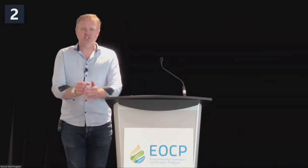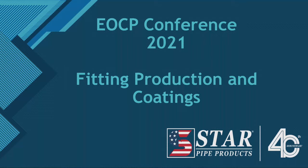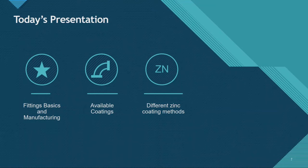Thank you. Hello again. So what I'm going to go over — it was supposed to be just on fitting coatings. There's not that much to really talk about on that alone, so I'm also going to talk about the manufacture of the fittings, how they're made, because a lot of people don't know how ductile iron fittings are manufactured and all the steps that go into that, and then the coatings that go on after. I'll cover fitting basics of manufacturing, the available coatings, and zinc coatings — it's not a new coating, but it's a newer one being used around here.